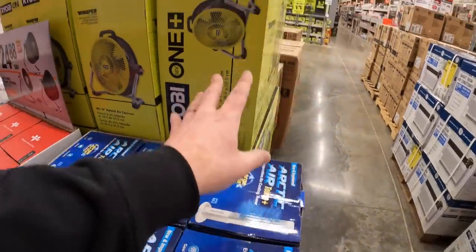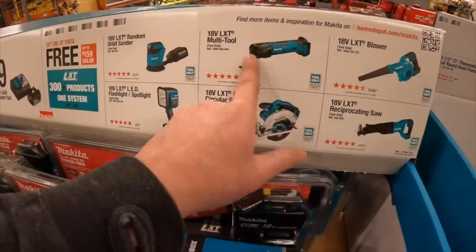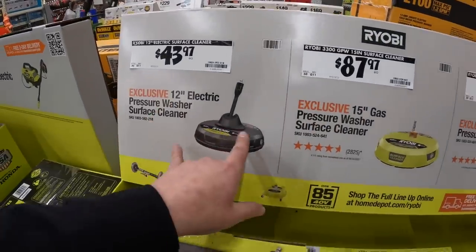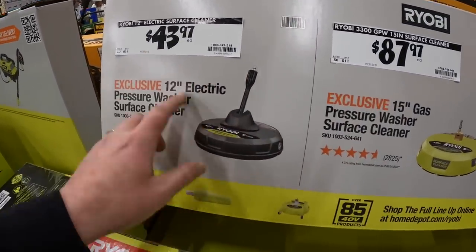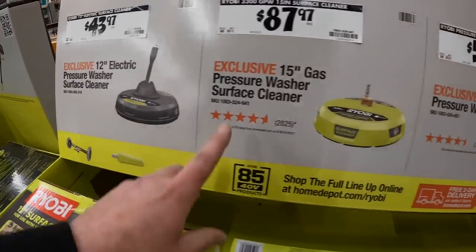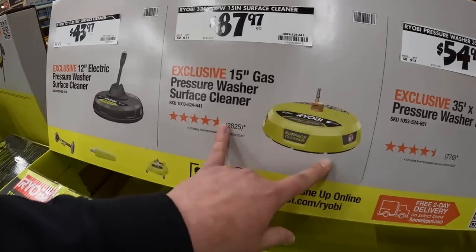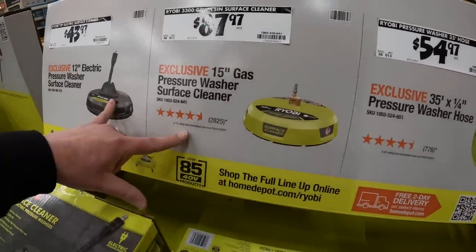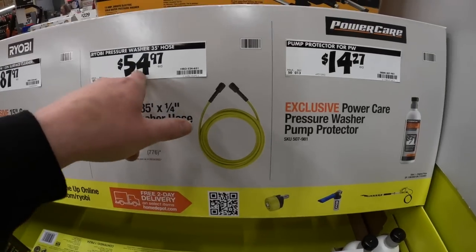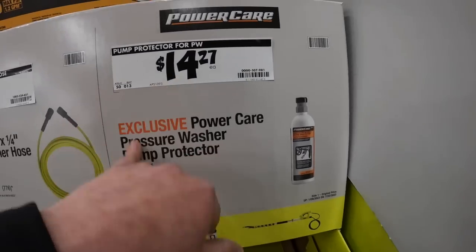Let's go through the lawn care stuff because we went through the tool sales last time. Power washer stuff - you get a couple of attachments: $43.97 for the 12 inch electric pressure washer surface cleaner, or $87.97 for the 15 inch gas pressure washer surface cleaner. There is a difference in what you should actually use these for. $54.97 for a 35 foot hose, or a pump protector for $14.27.